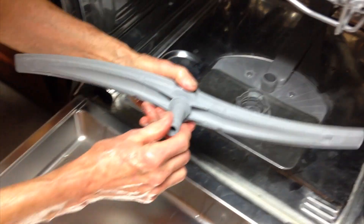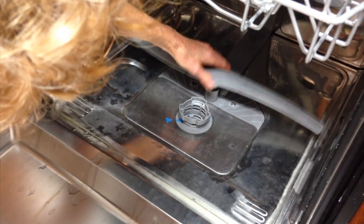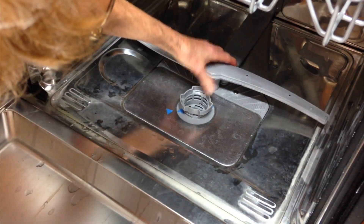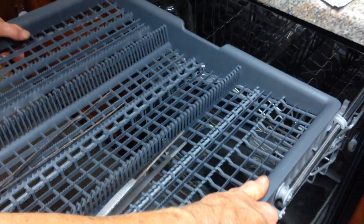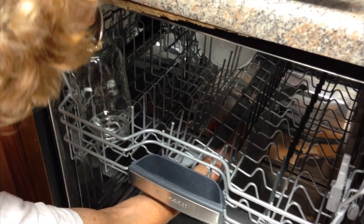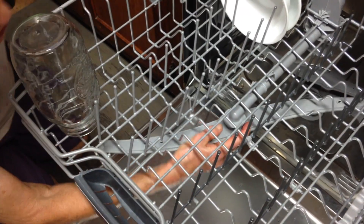Seat it down in there. So now the next thing is these little jobbies. I just happened to pull it off — never tried to pull these off before. They look pretty good. They just sit on there; you just pull them off and snap them back. Pull them all the way out and lift up. Here's the other one. It would be the same principle — it just pulls off.